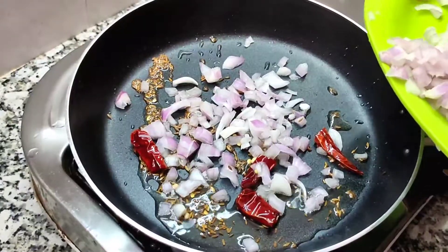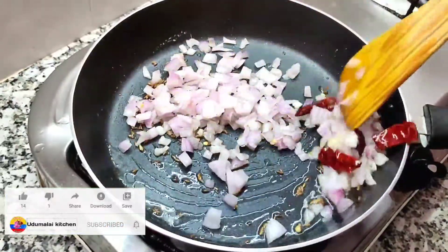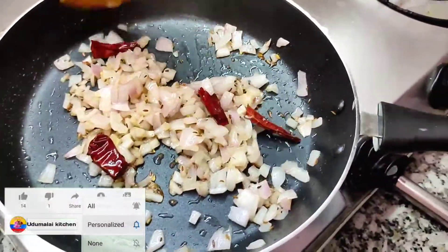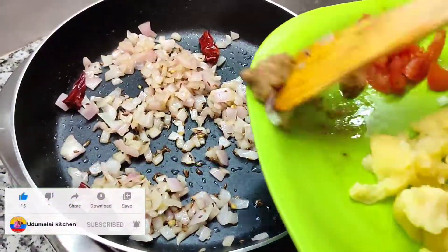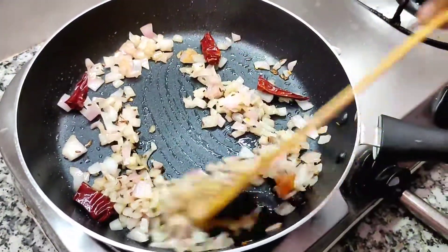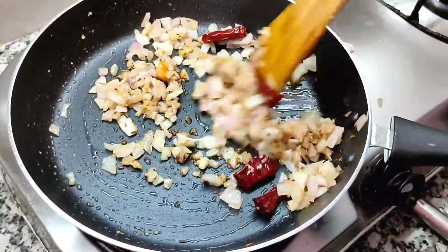When you eat a slice of juice, you can also eat a bowl. You can also eat some juice in the pan. You can also add a cup of juice to the juice, and add some juice in the pan.